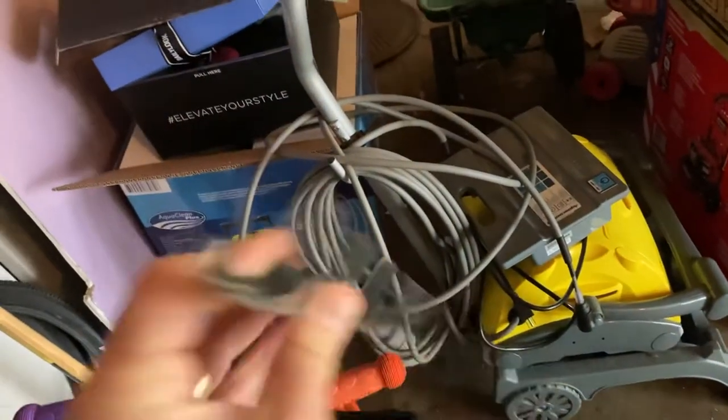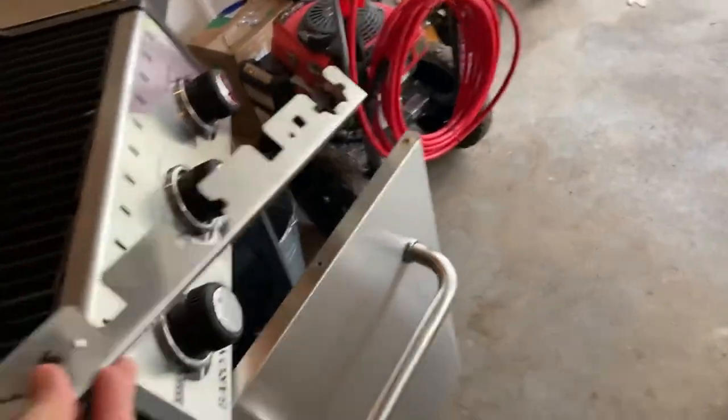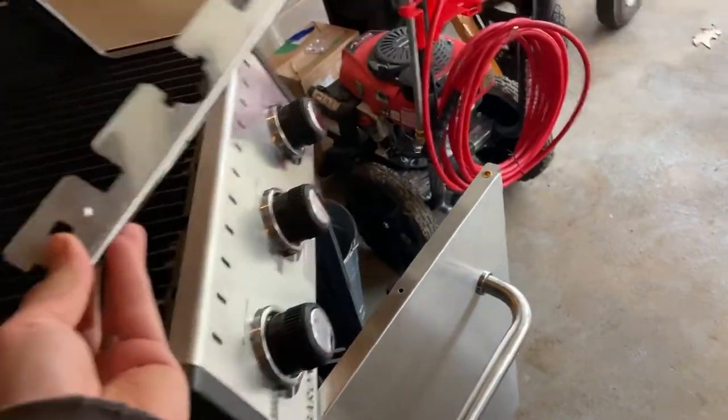I also don't understand what this piece is — it says it's a collector box. Nowhere in the instructions does it say to put it in. I'm assuming it was supposed to come assembled. I think it goes underneath these guys, but it's just not worth it for me to disassemble the whole thing to put it in unless you tell me it's a key piece.